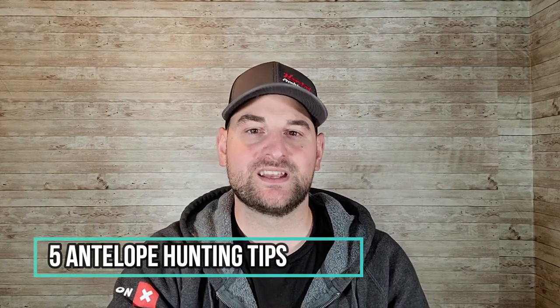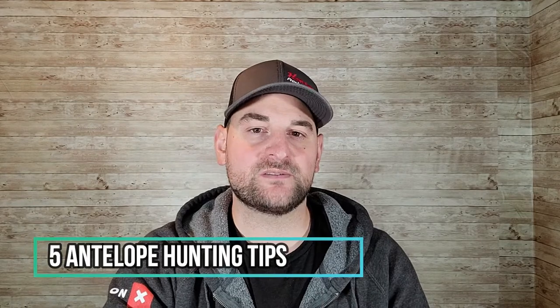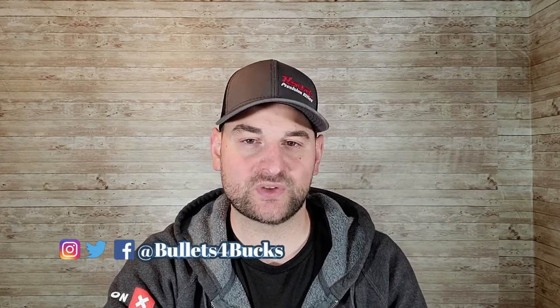Hello there and welcome back to Bullets for Bucks. Today I'm going to talk about five antelope hunting tips. This is going to be a quick, short, sweet video giving you five tips before you go out on your next antelope hunting trip — aka speed goat, aka goat — really, it's the North American pronghorn.